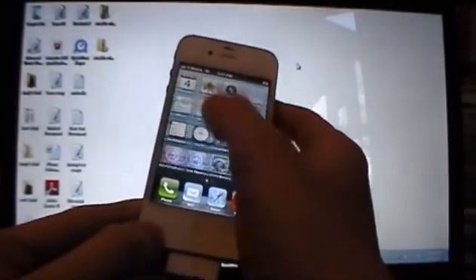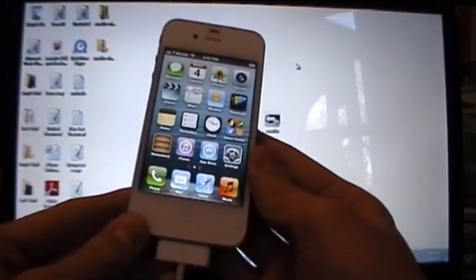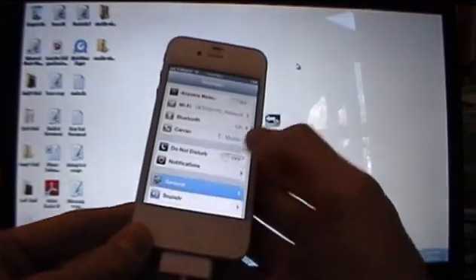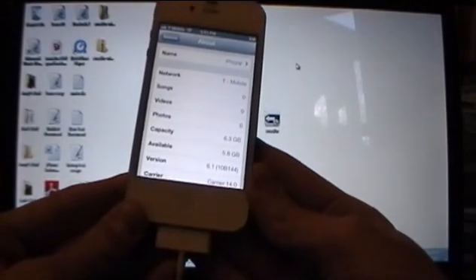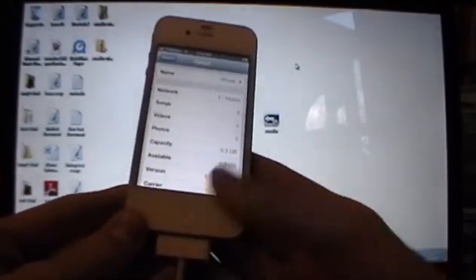For everybody else who is not on the tethered jailbreak and you want to get an untethered jailbreak, I'm going to be showing you guys that process now on this device. This device does not have Cydia on it, as you can see — it is not jailbroken. First, to check which version you're on, go into Settings, General, About, and look at the version. This will work on 6.1, 6.0.2, 6.0.1, and 6.0. I'm on 6.1, so I'm ready to go.